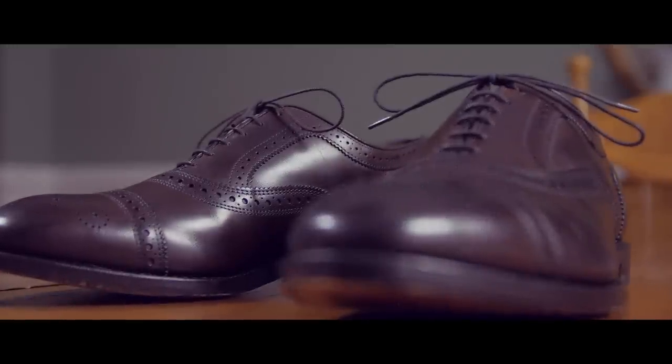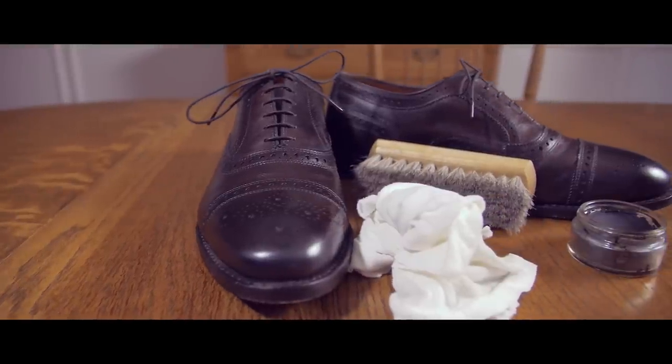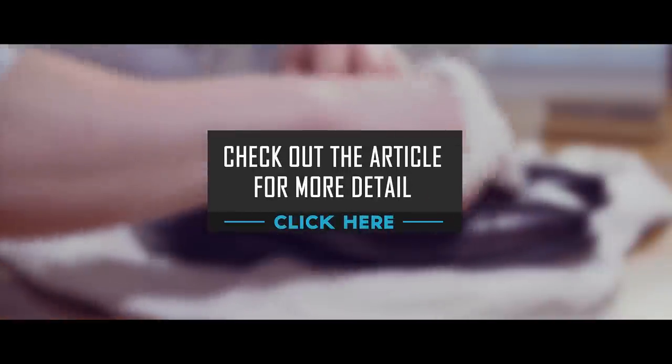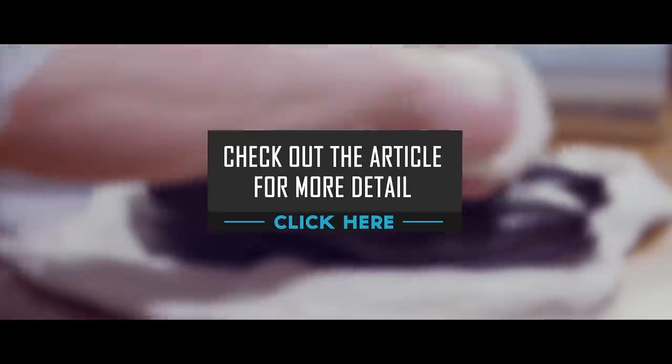Armed with this quick shoe shine method, you'll have your shoes looking sharp and professional even when you're short on time. For more details on how to quickly shine your dress shoes, check out the detailed support article at realmenrealstyle.com.